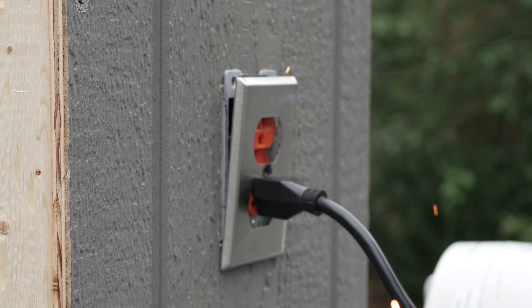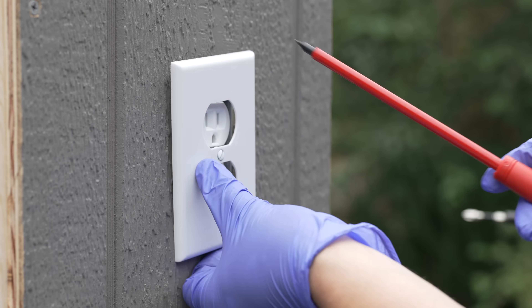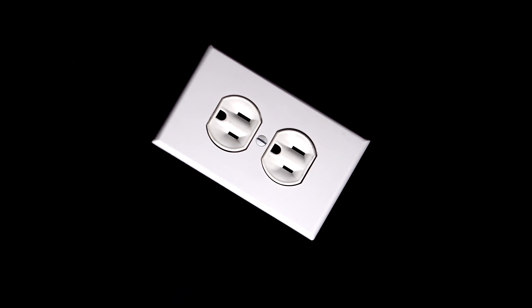Hey guys, I'm Chris from the Silver Symbol channel and in this video we're going to settle the debate about what is the correct direction to install your outlets, whether or not you put the ground tab facing upward or downward.